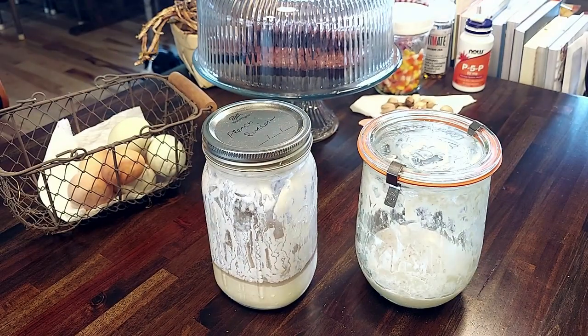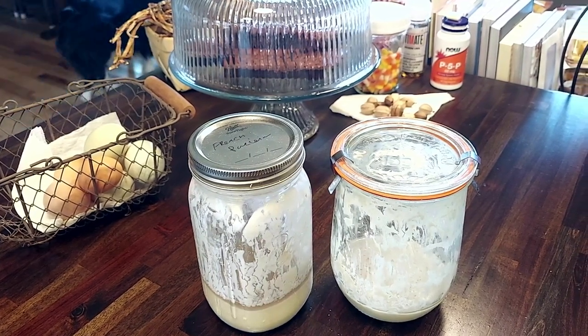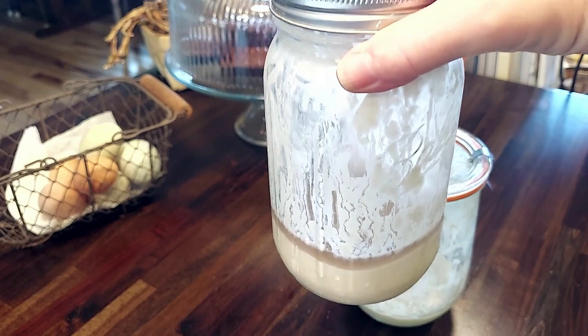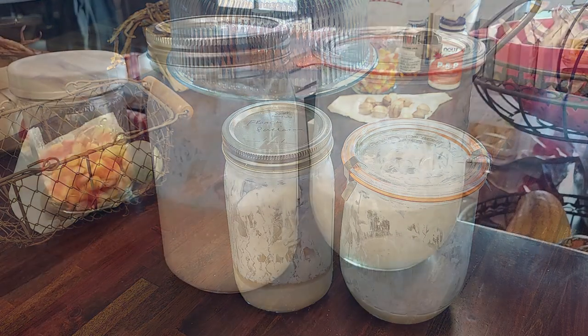Step one of my Sourdough Saturday bread bake is I take the starters out of my refrigerator on Wednesday and start to wake them up and get them vibrant so they're ready to go first thing Saturday morning. I'm letting them come to room temperature, and then today I'll just kind of stir them up. Sometimes you might see where it has this liquid on top — that's perfectly fine. Some people will stir that in; I prefer to pour it off. So I'll pour that off, stir them up, and then I will feed these starters today, then again tomorrow, Thursday and Friday morning, and then Friday night I will feed them for Saturday's bread bake.